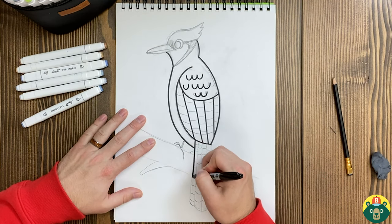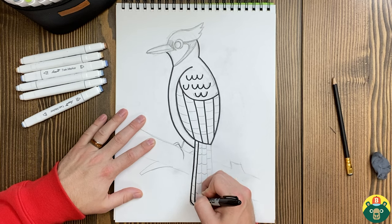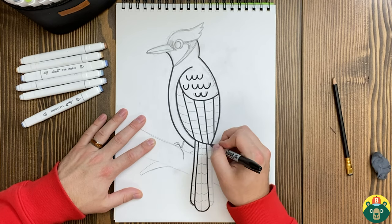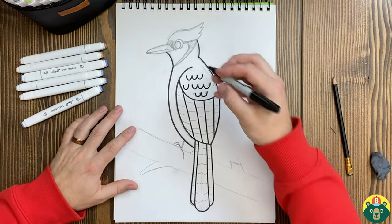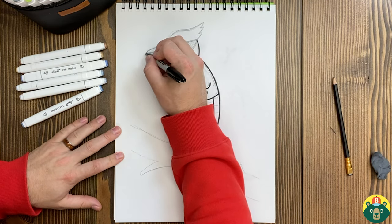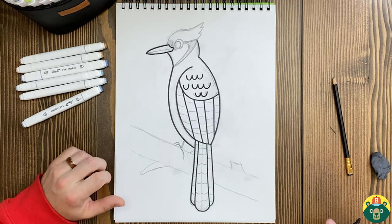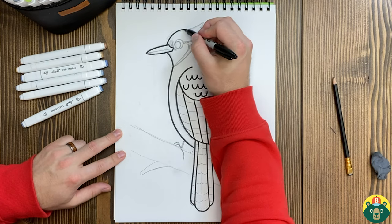Let's do that tail. Long tail — oops, my hand got a little jerky there. And the last part of that tail, like that. Now let's draw that beak. There we go. And let's draw the top of the head with that, what they call a crest.